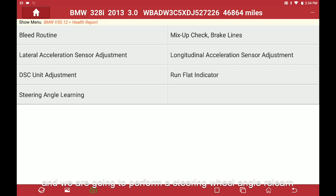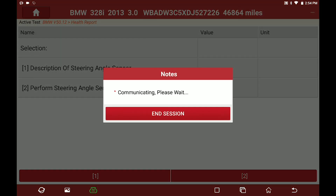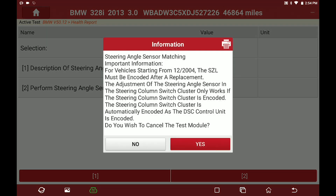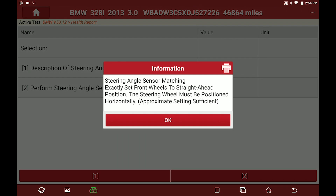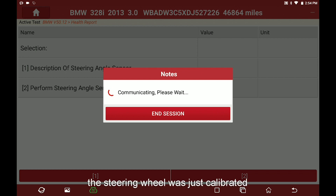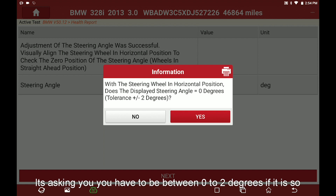Follow the prompts and the steering angle will calibrate. It shows you a reading of zero — it's asking you to be between zero and two degrees.